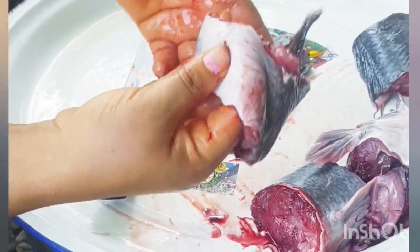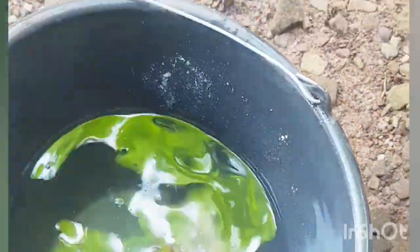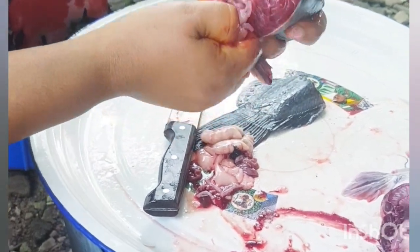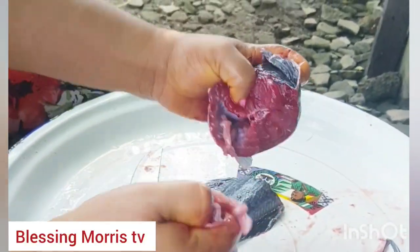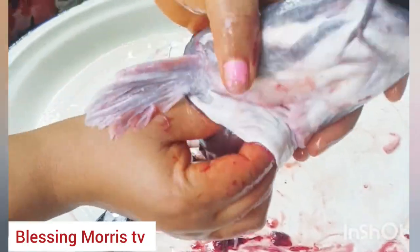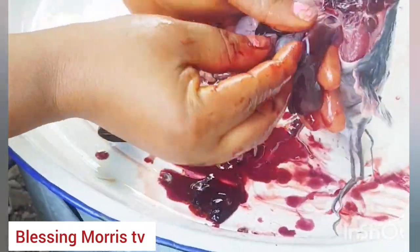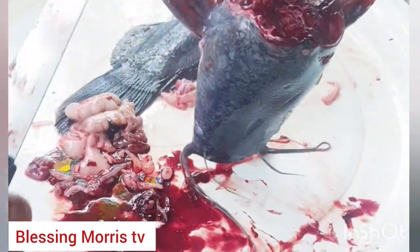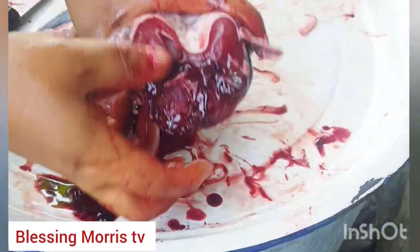Now it's time to bring out all the innards — everything that is not necessary inside this fish. Remember I'm still putting salt inside each water that I'm putting this fish in, to make it very tasty. You don't just bring your catfish and cut them and put them inside the fire — no, it will not be tasty at all. I am bringing out all the unnecessary things inside this fish. Now there is something inside the fish head — a thing that is also inside chicken — once you mistakenly cut it, everything will be bitter. It's also in catfish.